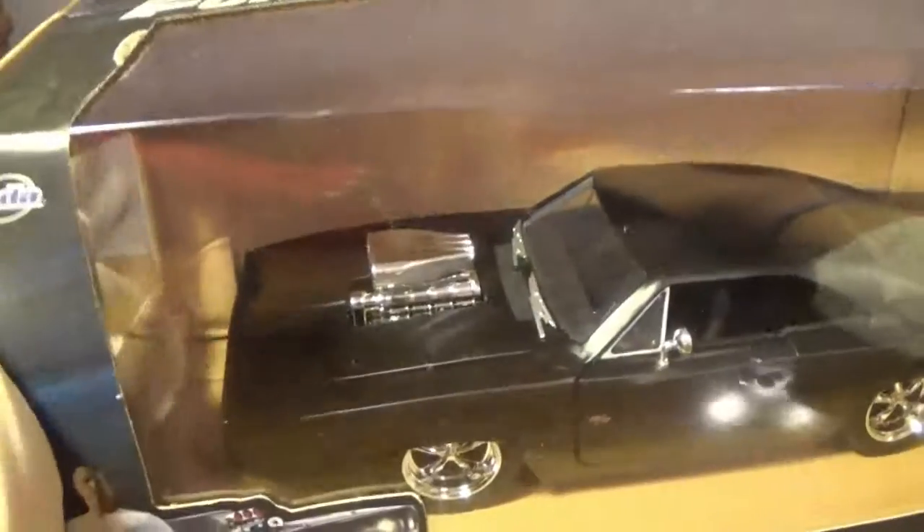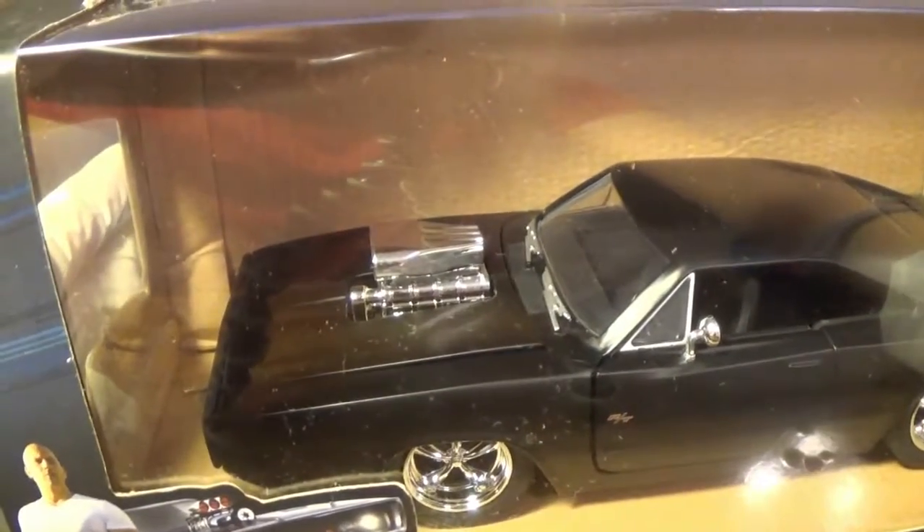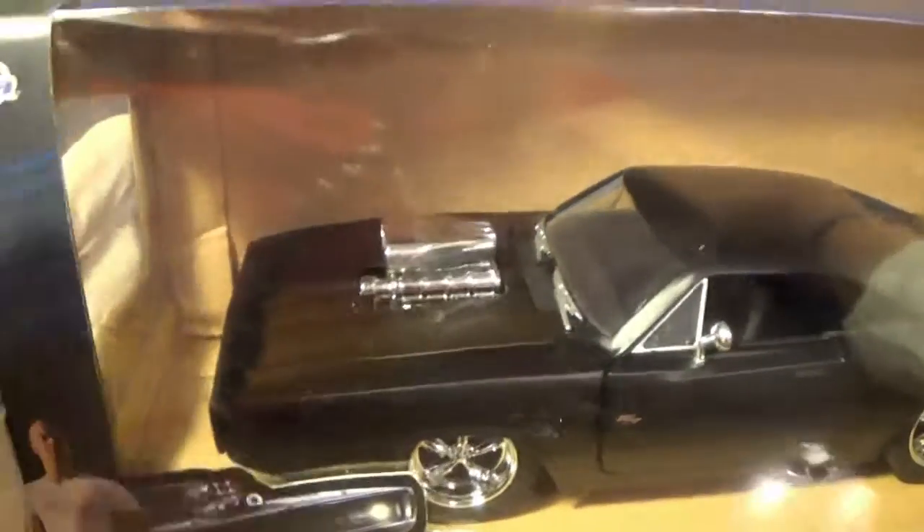I'm not sure if it's the exact same year, but I'm pretty sure 1969 or 1970 are the only years that have the actual Charger with the engine block on top.